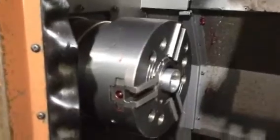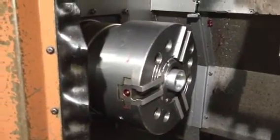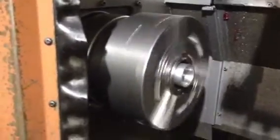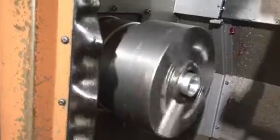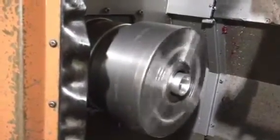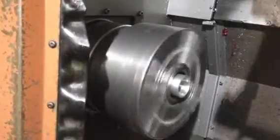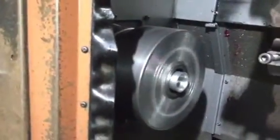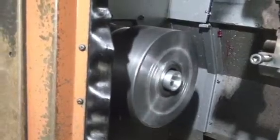Now we're going to run the spindle. Shift into low gear. 250... that's 500... that's good... 750 RPM.